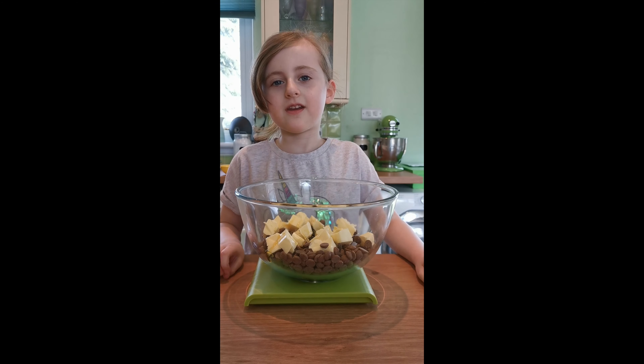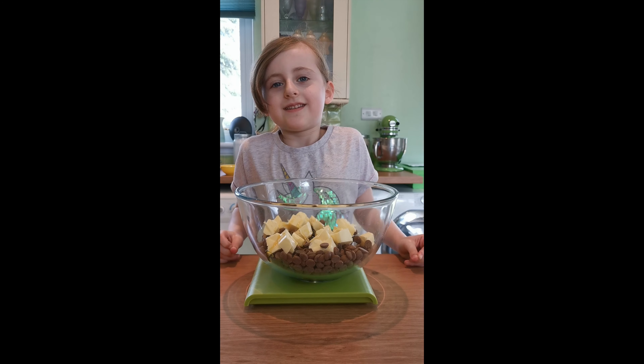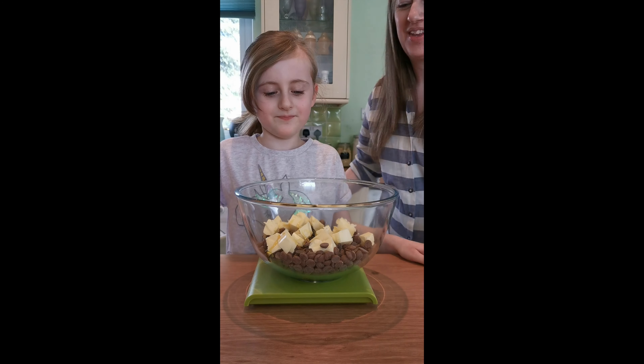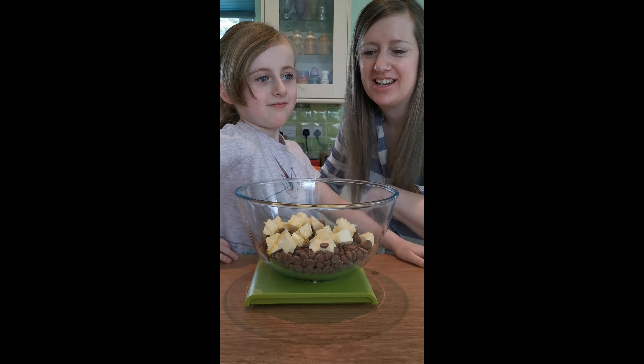Hey guys! Today we're going to make Rocky Road with mini eggs. I'm Ella and this is my mum, Gem. Hello! Okay, so Ella's going to be helping me today.